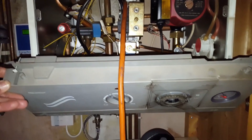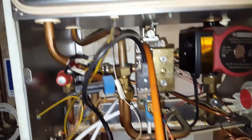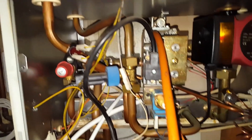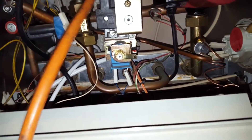So you can see the panel here. The boiler is working at the moment but the minimum burner pressure is slightly too low, so I'm going to show you how to increase that and how to adjust the gas valve.